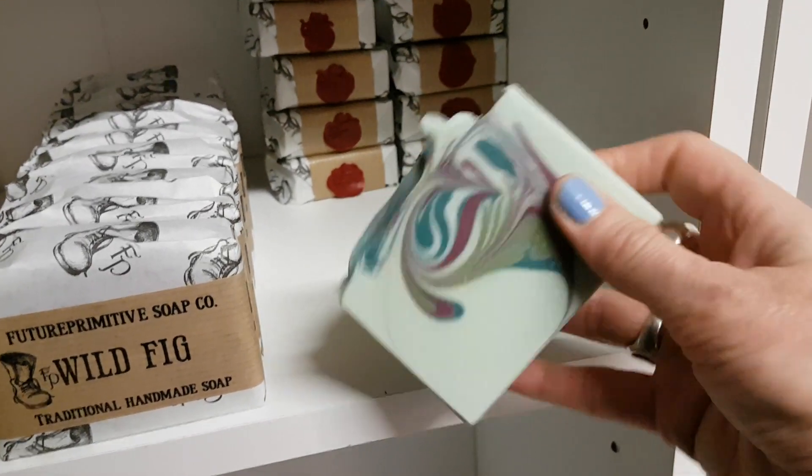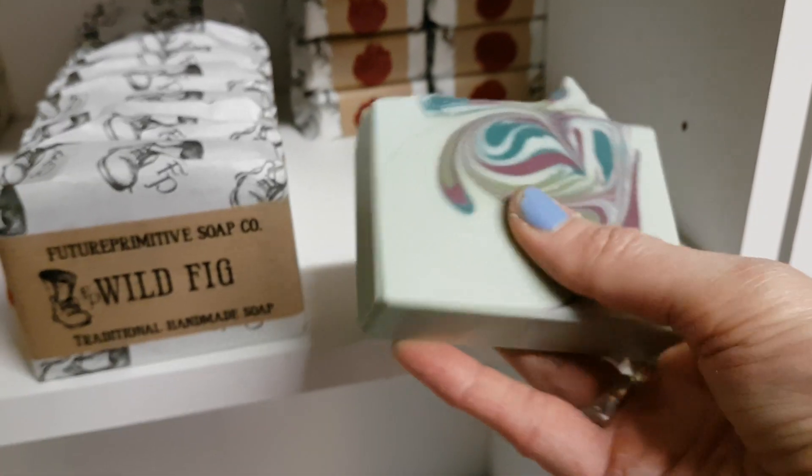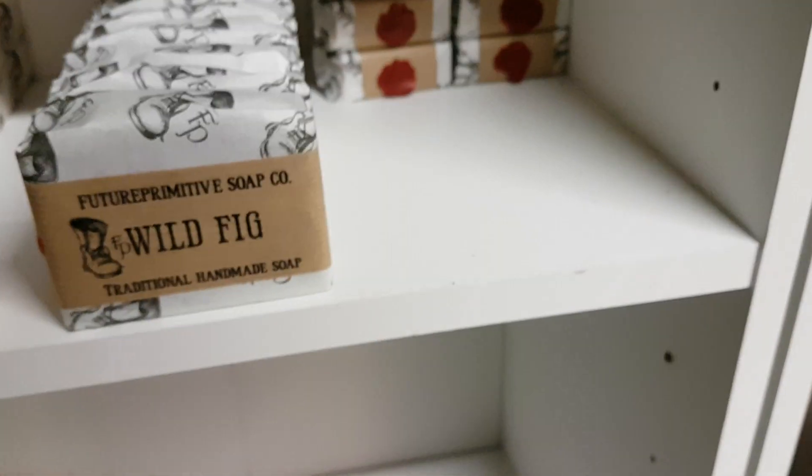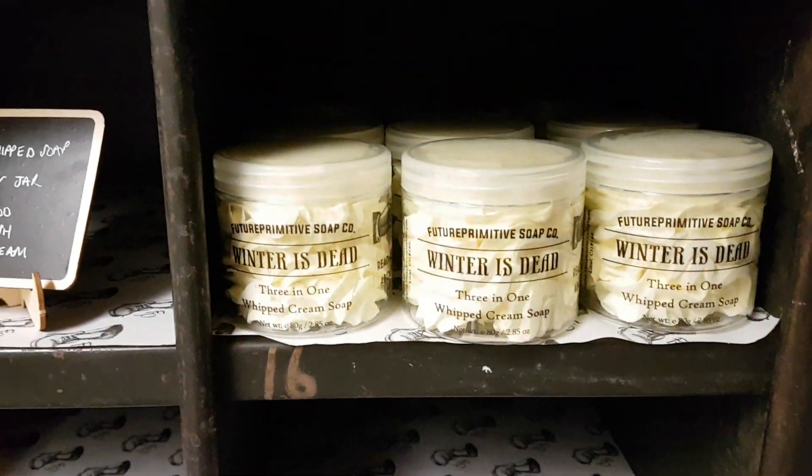And then finally I've got Wild Fig, which is just beautiful. I love this one — it smells like a really nice rich earthy fig. So yeah, that's my soaps in the shop right now. I'm busy making whip soap, so here's the whip soap shelf.